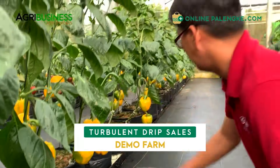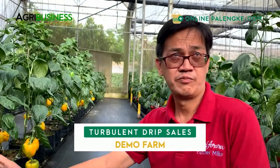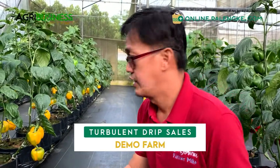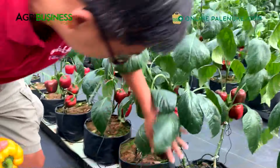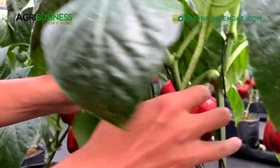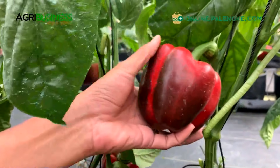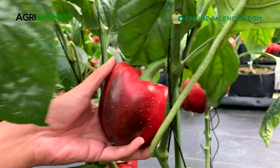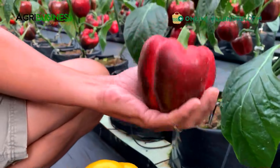For the purpose of demonstration - this is a demo farm ng Turbulent Drip Sales - so lahat dito pinapa-yellow lahat. But in actual commercial greenhouses, syempre you harvest them once they reach the maturity that you want. Now dito sa kabila for the red - wow, these are really nice peppers, look how big they are. Parang siyang mansanas ang sizes - look at that, that's a mansanas size, it's really big. This is about roughly 220 to 250 grams in my estimate. A single fruit is already around 140 grams pag ganyang kalalaki. Nakita mo ang size difference.